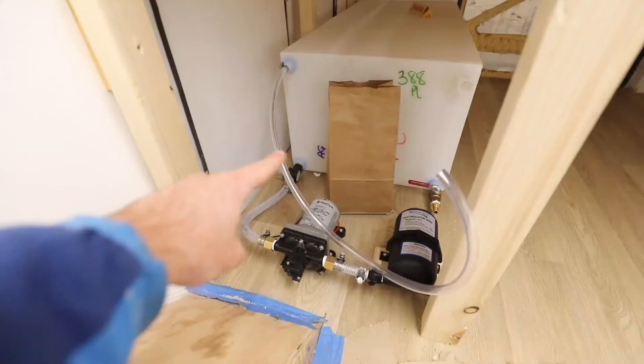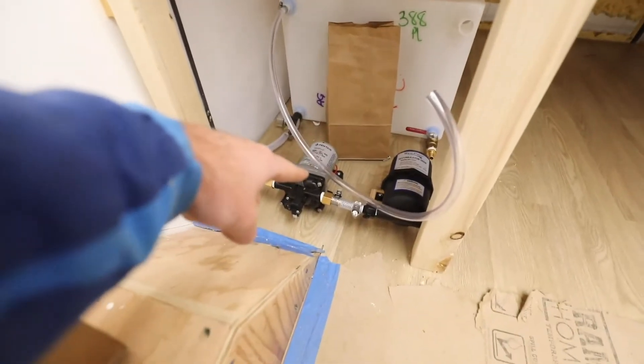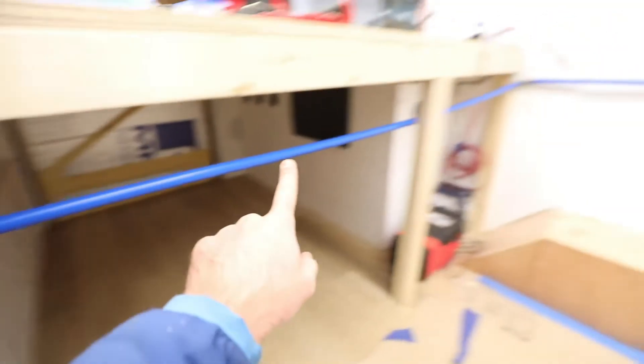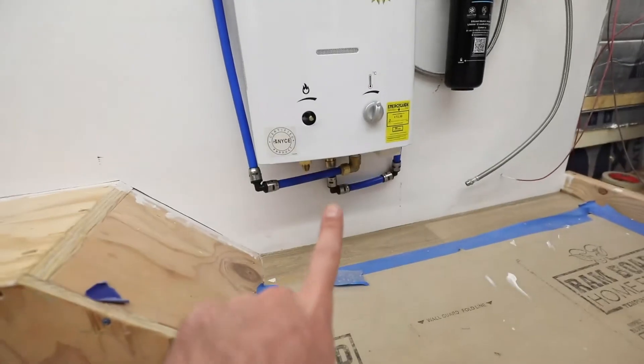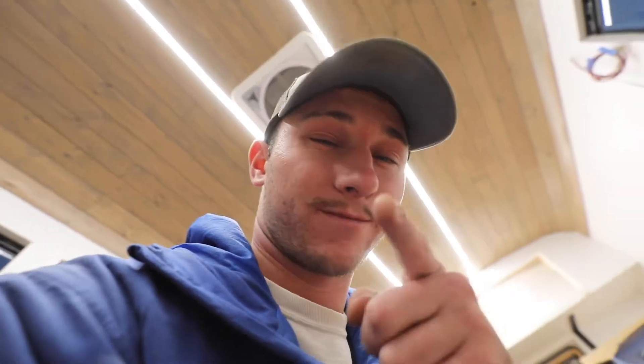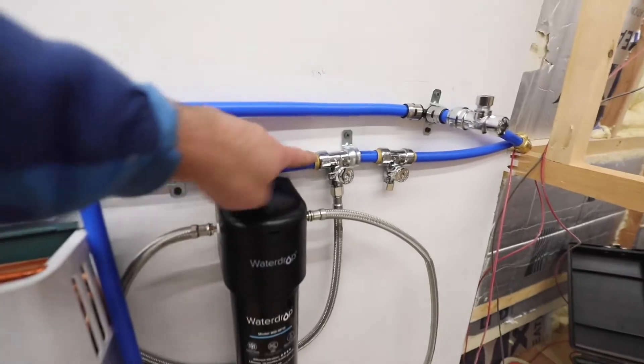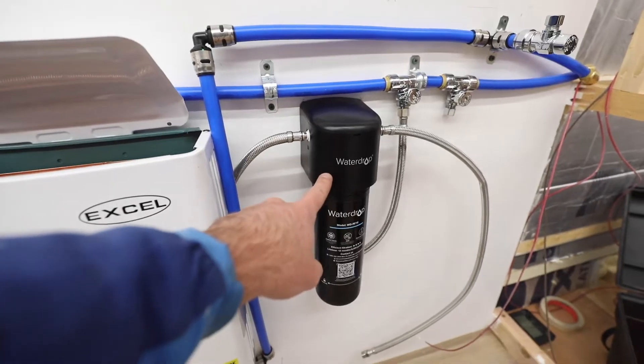Here's where we are at the end of plumbing day one. We have our tank, our flexible line to our pump, our accumulator tank, and a line going up back here to a T. We go over to the corner, over to here, and down into our water heater. The store had no red PEX in half-inch size, so I used excess blue PEX — blue for hot. We come out of our water heater and go back up, then our hot and cold continue. Out of our cold line, we go down into our water filter and back out.